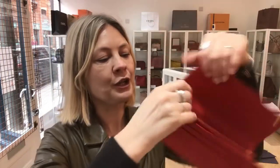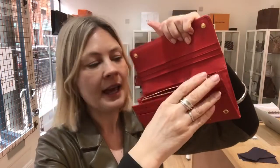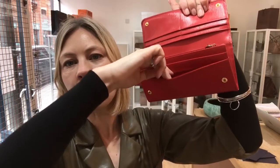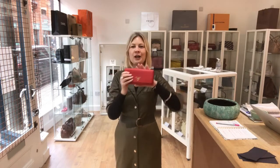That comes in this section here. Then in front of that you've got the zipped pocket. Then you've got another front pocket and then you've got these two long note pockets on the front. So there is plenty going on — plenty of room, plenty of space to fit everything in. Or if you want to travel lightweight, you can just take the little card holder.